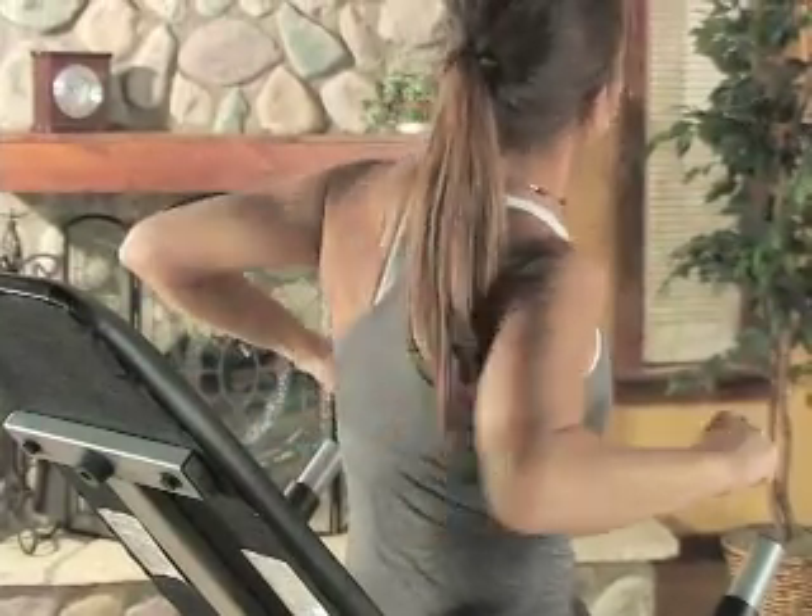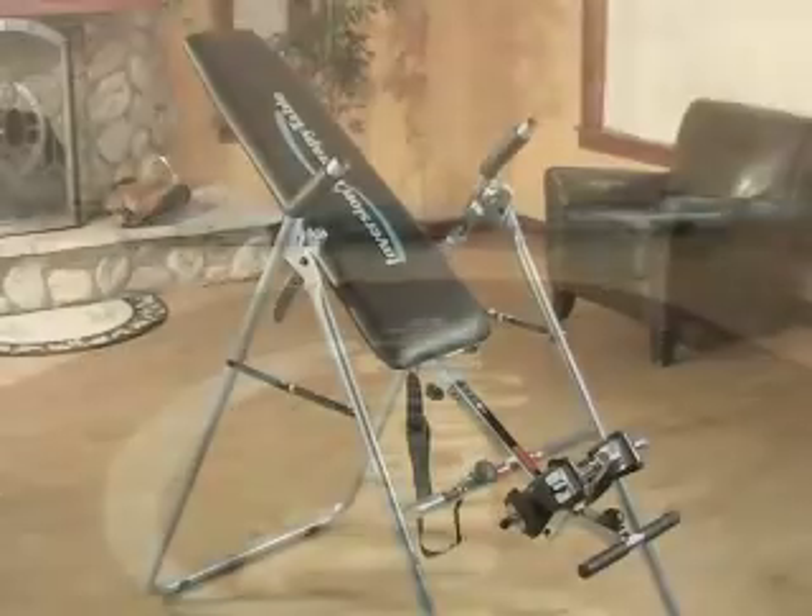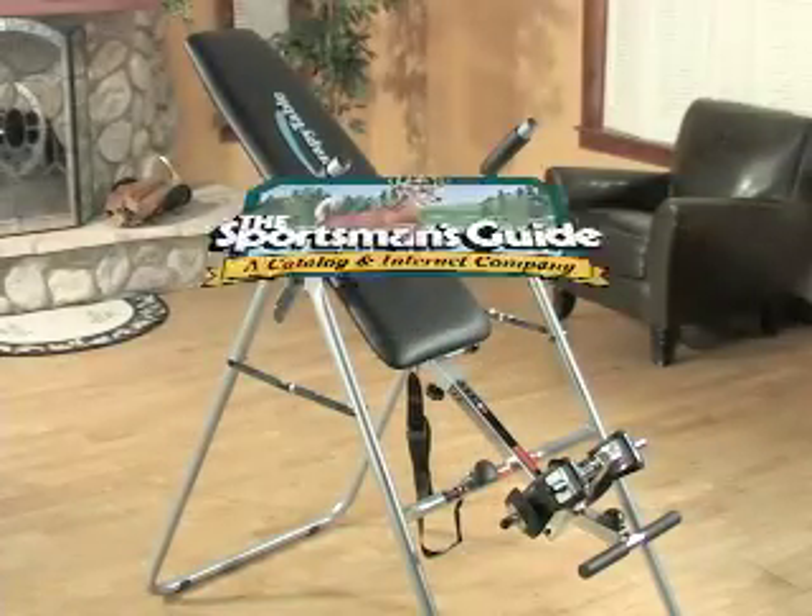You can feel like a whole new you in as little as 10 minutes. Get to the root of your aching spinal sufferings. Order your inversion therapy table today.